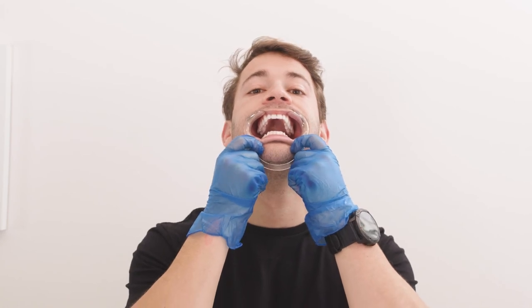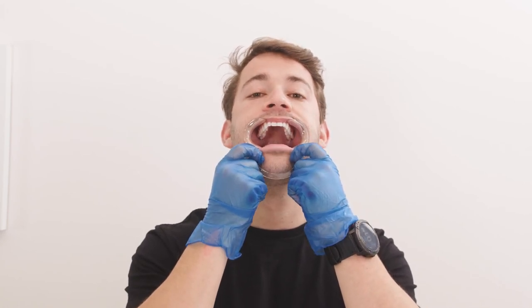Next is your lower teeth. Similarly, we need to see the surfaces of your bottom teeth all the way to the back. Make sure your tongue is not covering your bottom teeth.